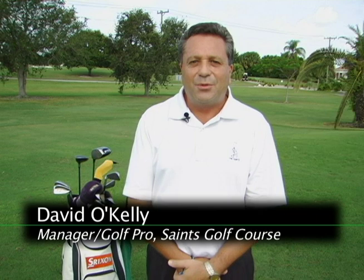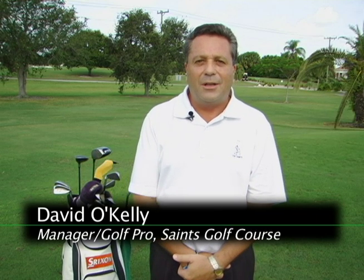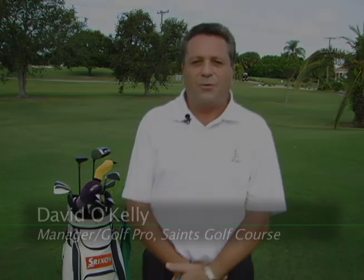Thanks for watching this edition of Ask the Pro. I hope this tip helps you out, and we look forward to seeing you here on the golf course.